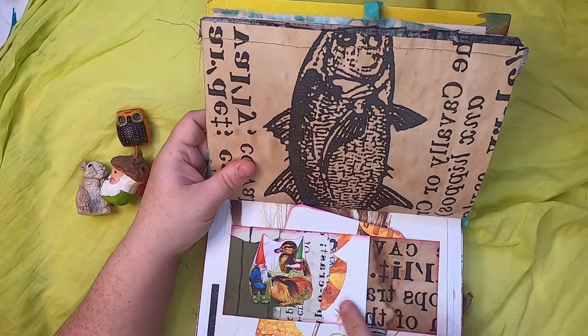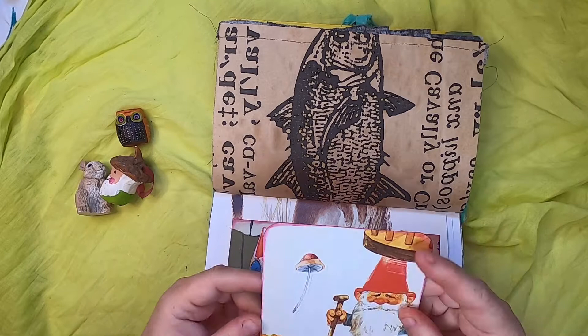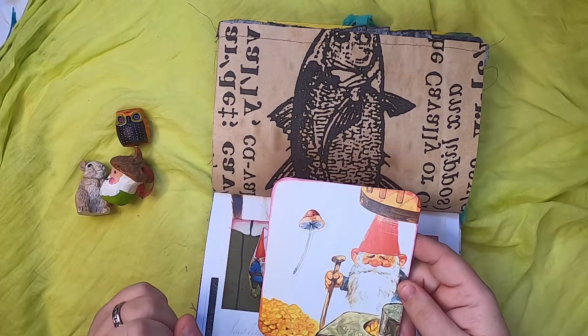This is a belly band with a couple of gnomes with a baby duck and a little guinea pig, showing their lovely relationship with nature. And this is another journal card with a gnome and a mushroom — he's processing gold.